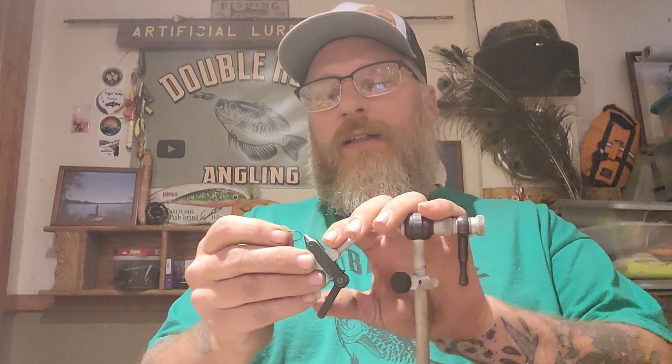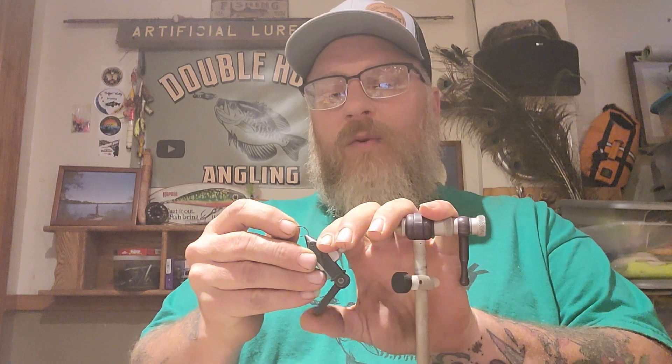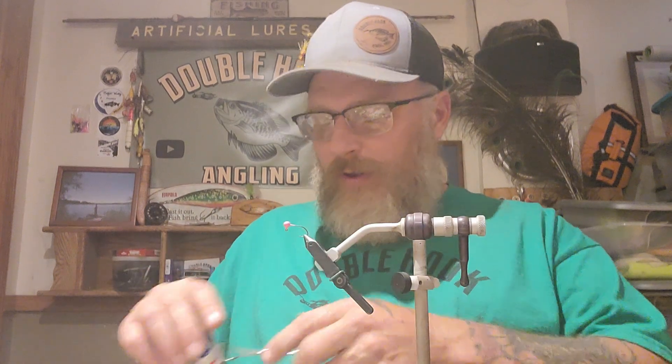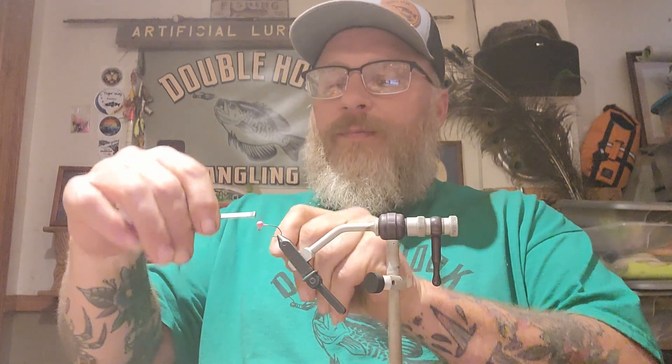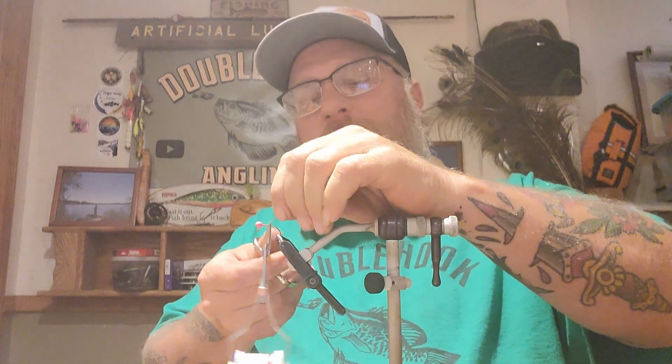Hey y'all, Dave here, Double Hook Angling. How y'all doing today? I want to do a quick one — this is a vertical type ice jig for some slower stuff, maybe for some trout or what have you. So let's get started. Get that thread locked on there and get it trimmed off.